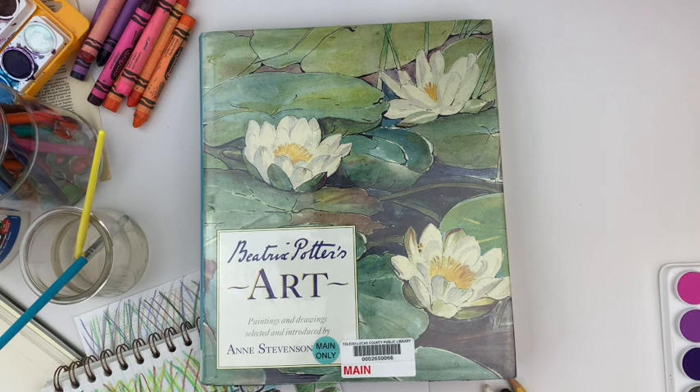We're going to be looking at the artist Beatrix Potter. She is famous for illustrating and authoring all the Peter Rabbit books. One thing she really enjoyed is getting out into nature, looking at different small animals and insects, using just pencil and sketching things out. She also used watercolor as well, but she didn't use a lot of different art materials.